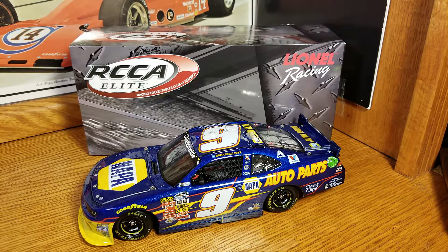Hey everybody, welcome back to another DATCAST review. This is Chase Elliott's 2014 Chicagoland Race Win Elite. This is from the Nationwide Series.